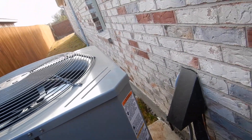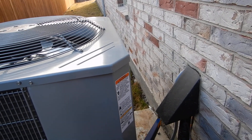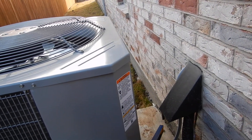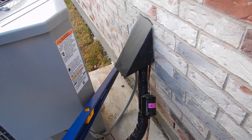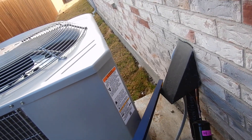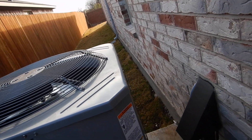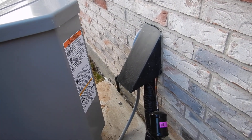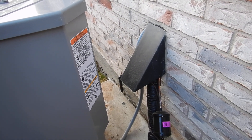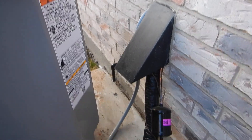This is the pressure relief valve — not a temperature-pressure relief valve. It's not supposed to discharge closer to the ground than three inches, and this drain line is also supposed to have an air gap. It's noisy out here, but that drain line needs an air gap as well.